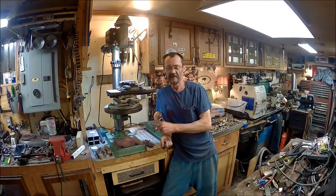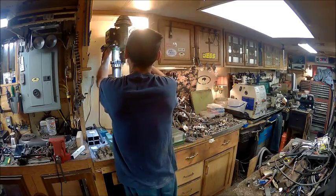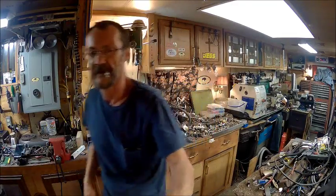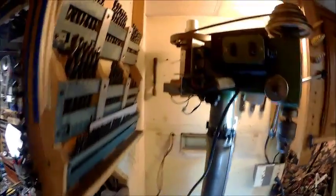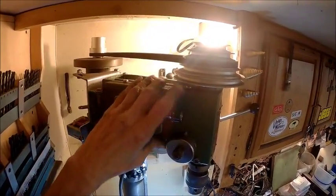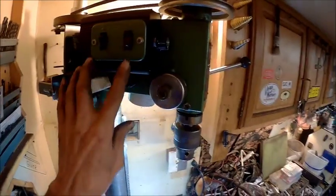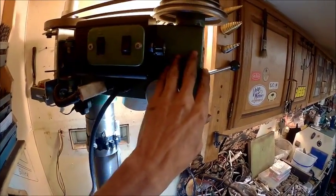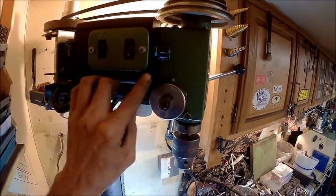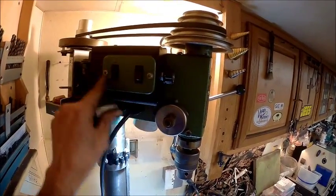Exact same thing. The only thing that is different is I put a box up here on the side. I'll show you. I'll put that box right there. Got my potentiometer in the front. And basically I just moved this switch from here to here. I didn't cut this — I cut the box to fit the hole that this was in.